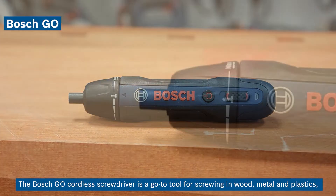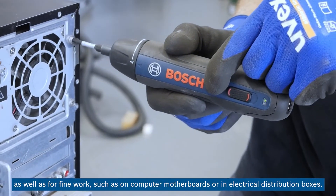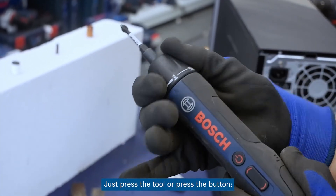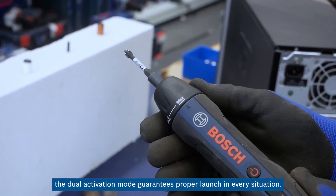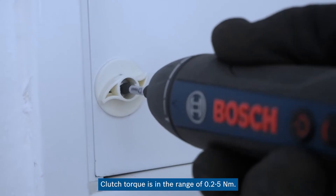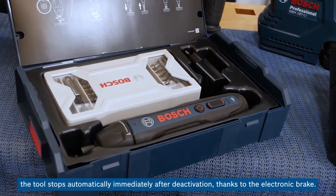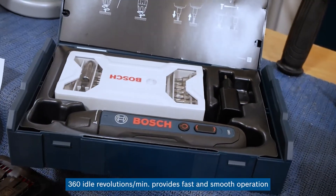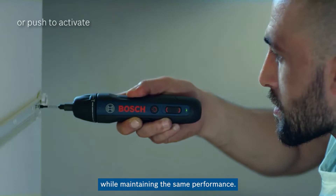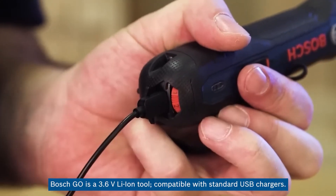The Bosch Go cordless screwdriver is a go-to tool for screwing in wood, metal, and plastics, as well as for fine work such as on computer motherboards or in electrical distribution boxes. Just press the tool or press the button — the dual activation mode guarantees proper launch in every situation. The precision mechanical clutch provides 5 settings plus a maximum power mode, with clutch torque in the range of 0.2–5 Nm. The tool stops automatically after deactivation thanks to the electronic brake, and 360 RPM provides fast, smooth operation. Bosch Go is a 3.6-volt lithium-ion tool compatible with standard USB chargers.